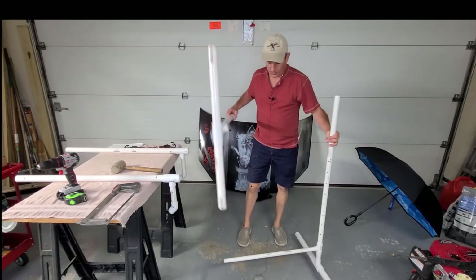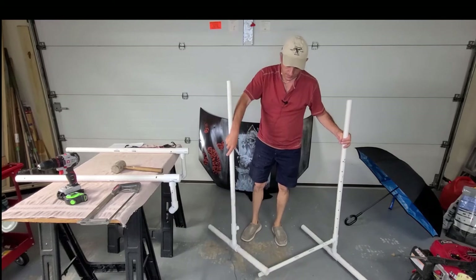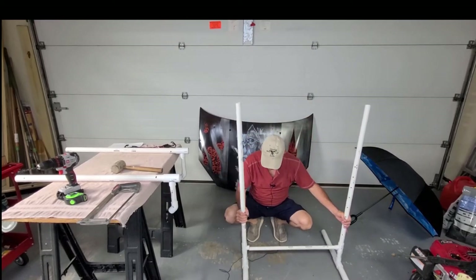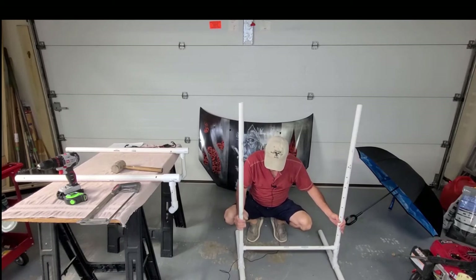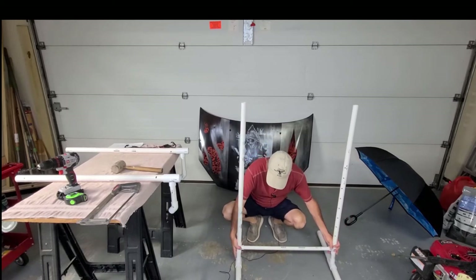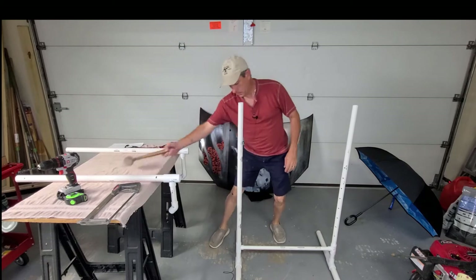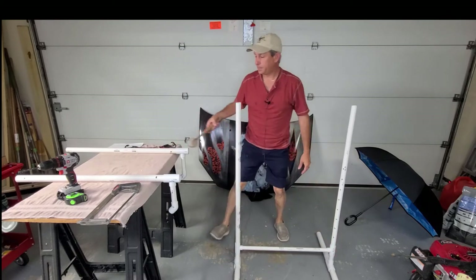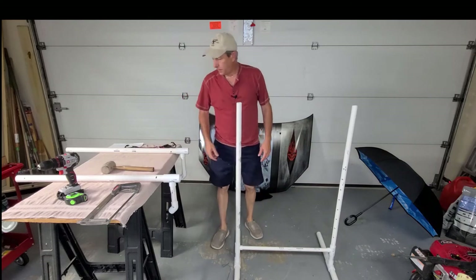This other half I have pre-assembled because it's the same as what we just did. You want to connect the two. Again, a few taps.